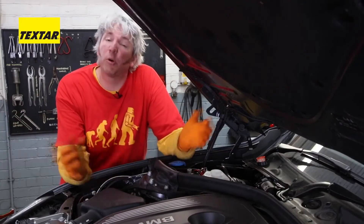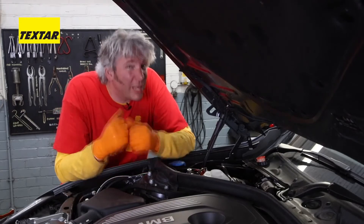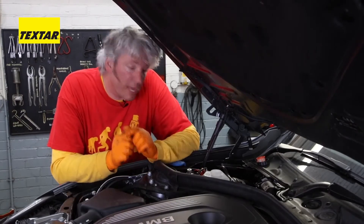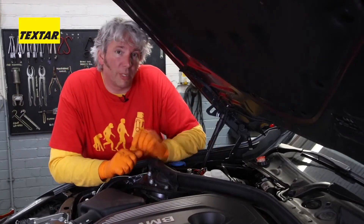Once the brake fluid has cooled down, that vapor will be reabsorbed into the brake fluid and your brakes will work again. But that won't really help you once you've actually stacked your car. So it's much better to be pre-prepared, and therefore we need to test our brake fluid to make sure its boiling point is within tolerance.